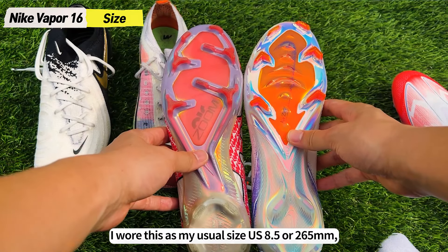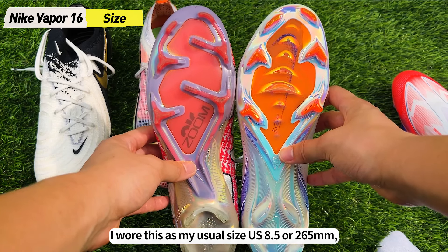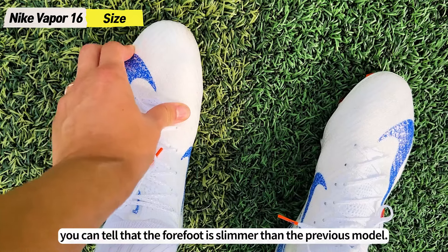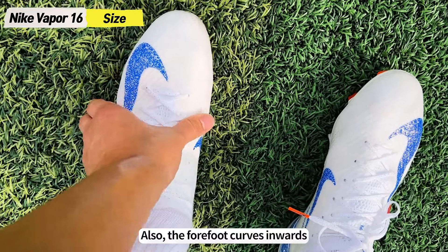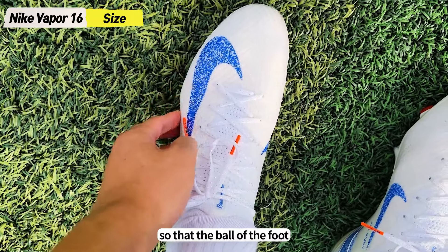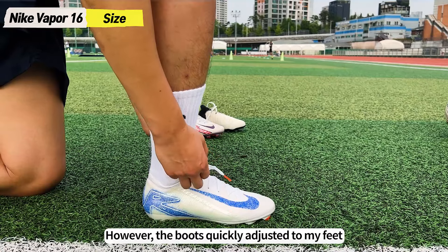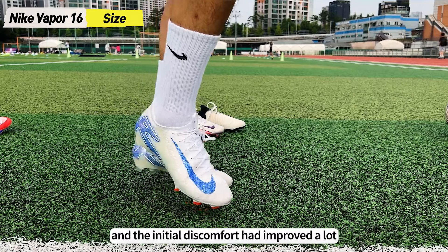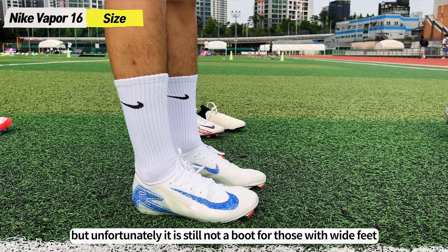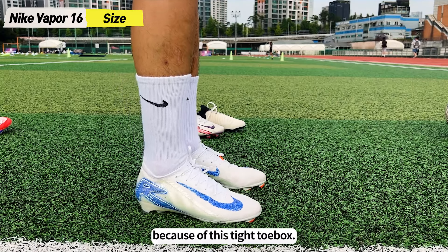I wore the Vapor 16 in my usual size US 8.5 or 265mm. Even just looking at it, you can tell that the forefoot is slimmer than the previous model. The forefoot curves inwards so that the ball of the foot and the little toe feel quite tight at first. However, the boots quickly adjusted to my feet after wearing them for an hour and the initial discomfort improved a lot. Unfortunately, it is still not a boot for those with wide feet because of this tight toe box.